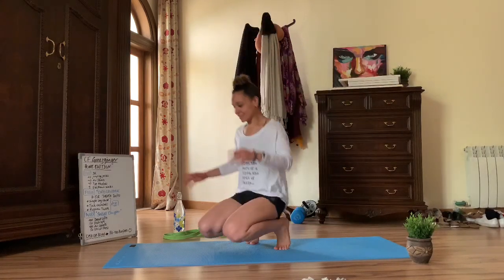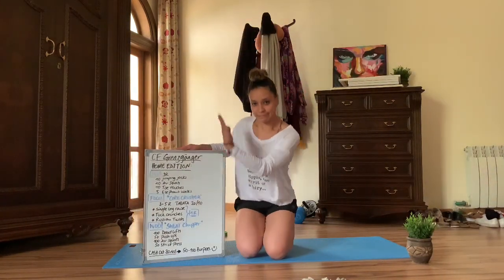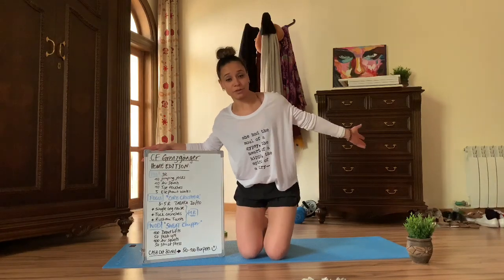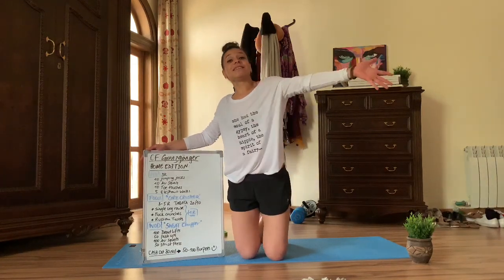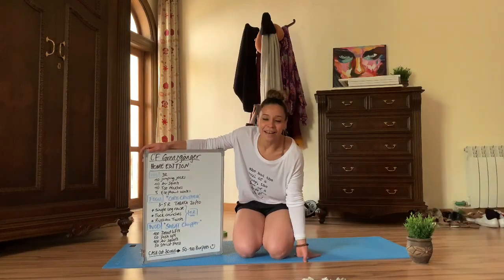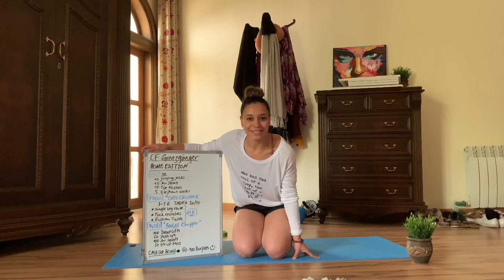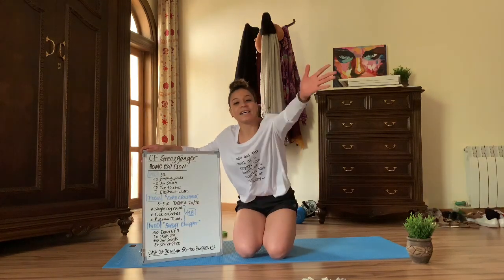Thank you guys so much for paying attention to my video today. Please enjoy this workout as much as I enjoyed it yesterday. I absolutely miss all of you, and as soon as this global issue is over, I promise that Berlin is going to be the first city that I visit. Love you guys.